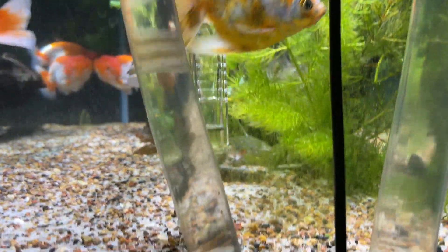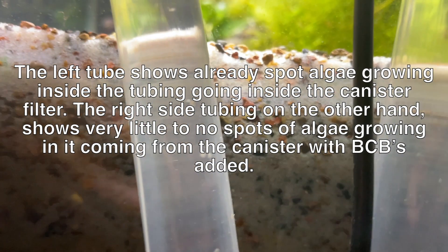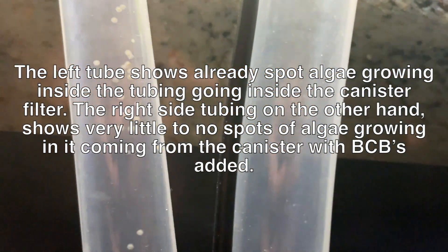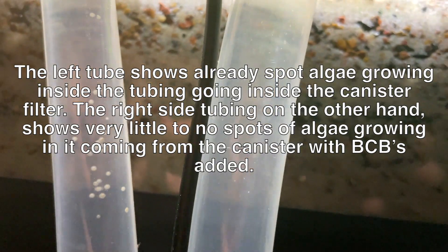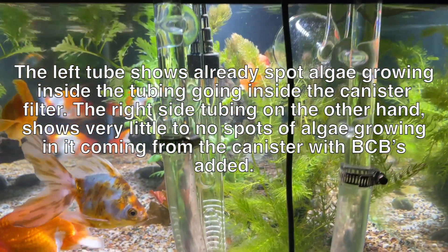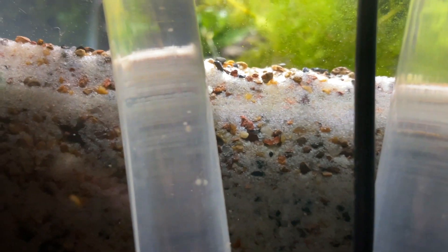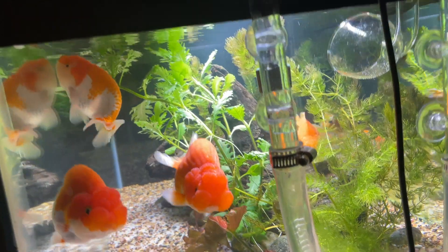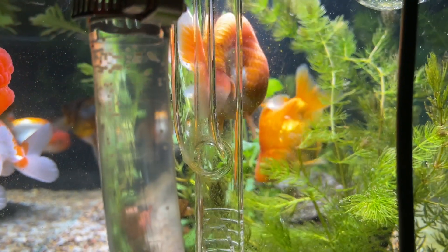What you're going to see here is a left and right tube. The left tube is the intake. The right tube is the exit from the canister filter. The left tube already has spot algae growing inside of it. But look at the right tube. That means the aquarium water being sucked into the canister filter has nutrients in it that aid algae. But once that water goes through the canister filter with the BCBs and the way I set it up, you can see that the right tube is clean and clear and maybe only has one or two dots in it.